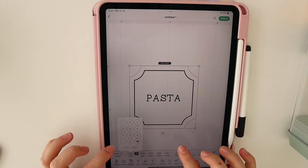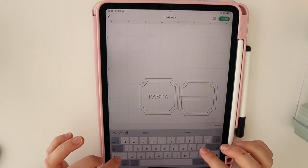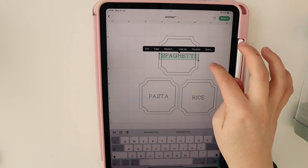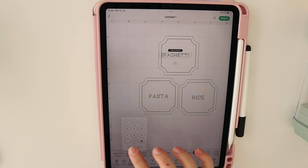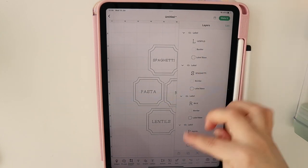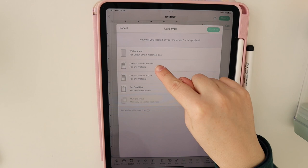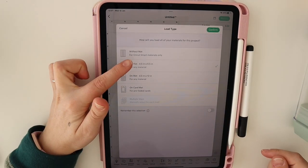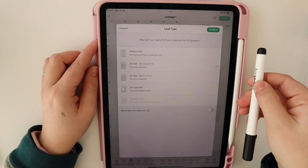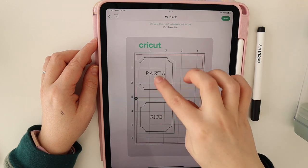I'm going to set the size to about 2.5 inches, duplicate, and edit the text to say 'rice,' then duplicate again. The last one needs to be resized a little bit. So we have four labels — go to layers, attach, and select 'Make It.' I'm going to select a mat this time because I'm placing the smart material on a mat, since I don't have the right pen to fit in my Explore — I'll use the Joy instead.